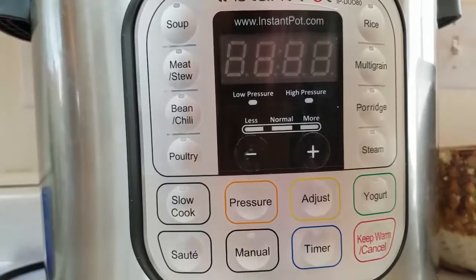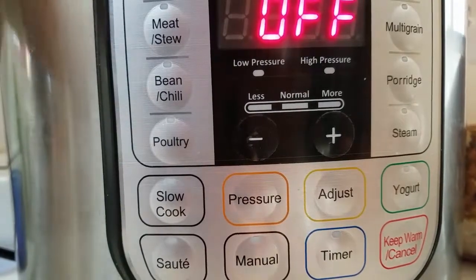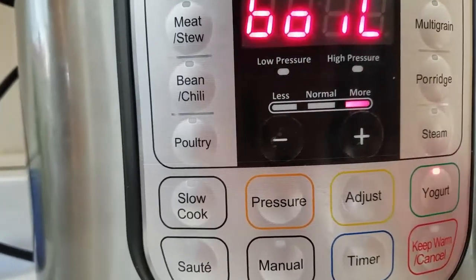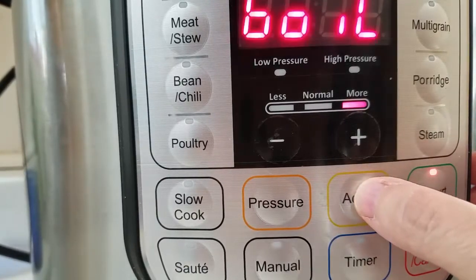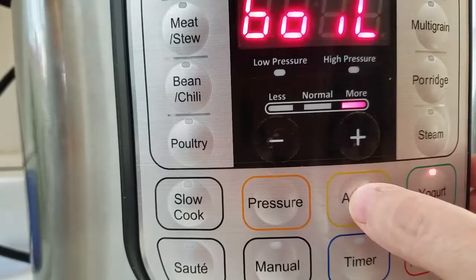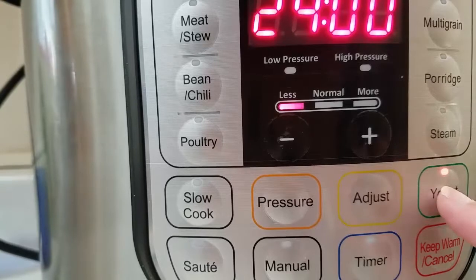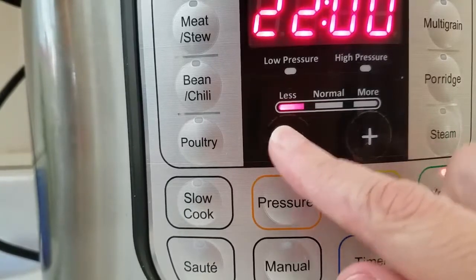Now we're going to put the inner pot back into the Instant Pot. I have put the lid back on and I'm going to plug the Instant Pot back in. Now I'm going to hit the yogurt button and then adjust, and I want to bring this down to eight hours.